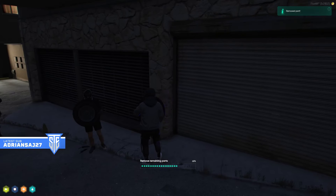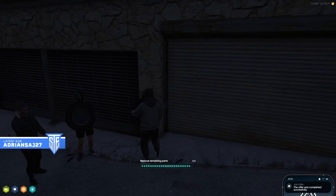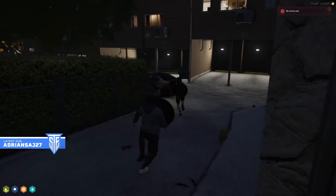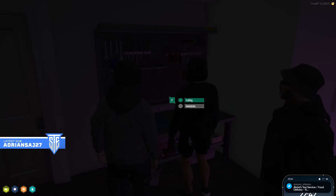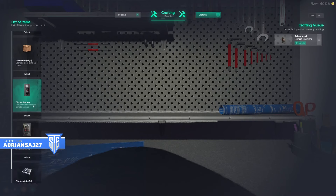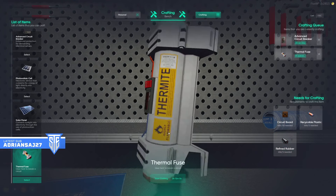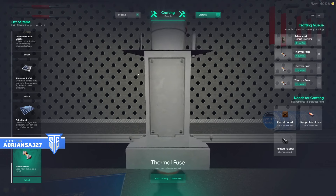What you get? Thermal fuse blueprint! Yeah, oh my god! It takes an hour and there's no point resetting it for an hour. Do you put the thing in? Put the thermal fuse — 50 circuit boards, five plastic, five rubber. What, thermal fuse?